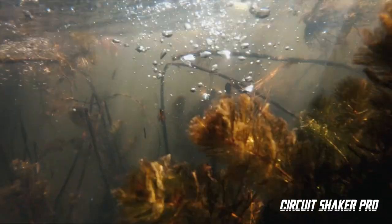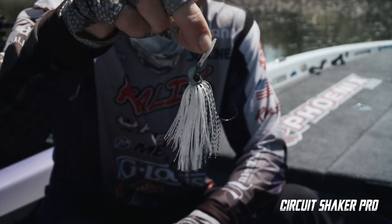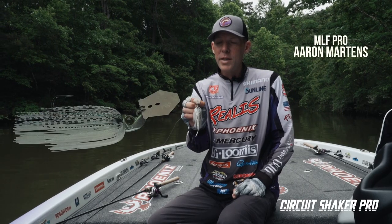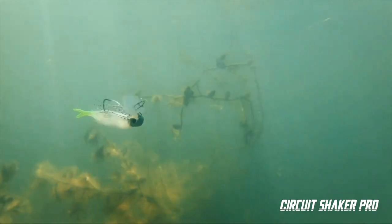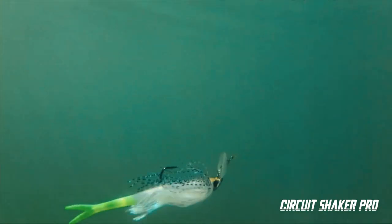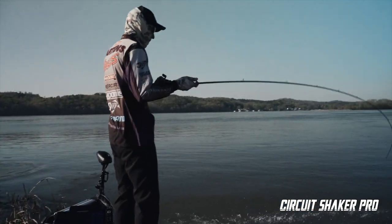New by Picasso, available to you: it's the Circuit Shaker Pro — a coffin bill made out of circuit board material. New age stuff, incredible stuff. Circuit Shaker Pro by Picasso, coming and it's there.